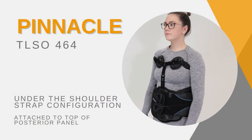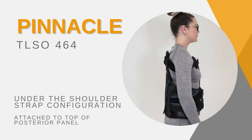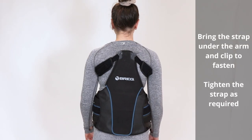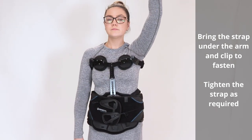Under-the-shoulder strap configuration: straps attach to the top of the posterior panel. Bring the strap under the arm and clip to fasten. Tighten as required.